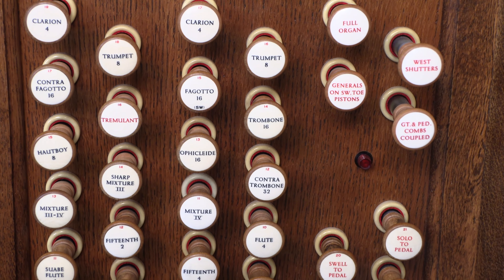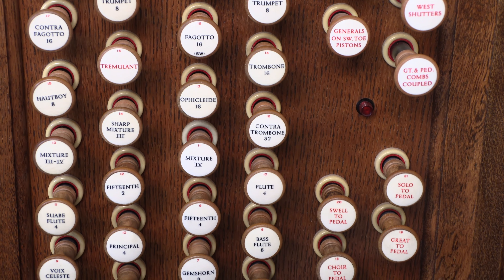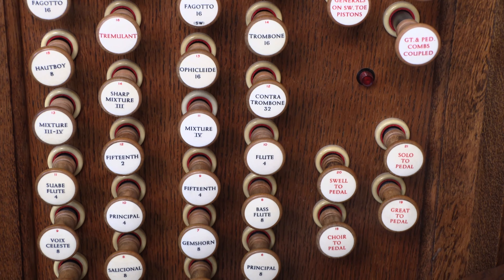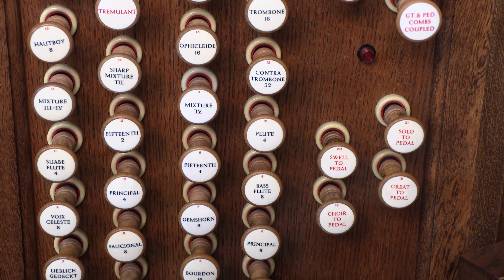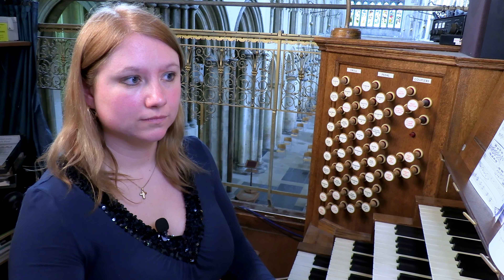Each stop will have a number on it which denotes the pitch at which it plays. Eight foot is standard concert pitch, or however near to A440 your organ is tuned to. Here's an example. Unless otherwise specified, an organist will draw an eight foot stop to form the foundation on which to build.